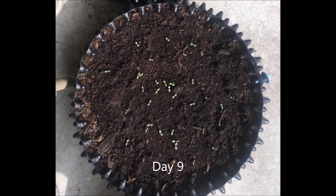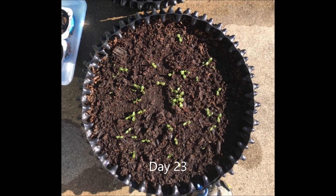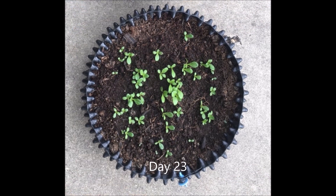Once the seeds germinated, they need some sunshine, so place the planter in a spot where it can get sunshine. This is one week after, and we can see there's not much change. Another week went by and they became a little bit bigger. Just keep your soil moistened and it will help the lettuce grow.